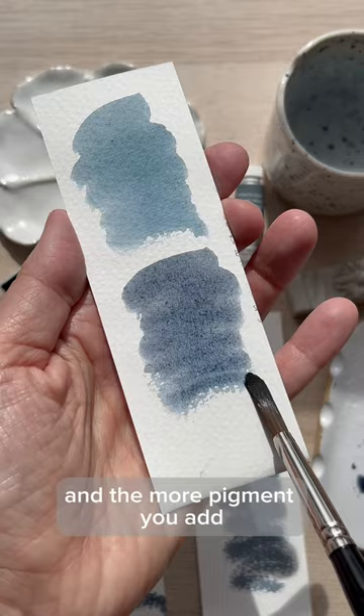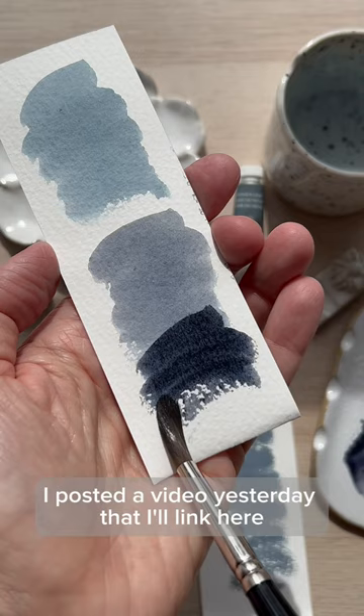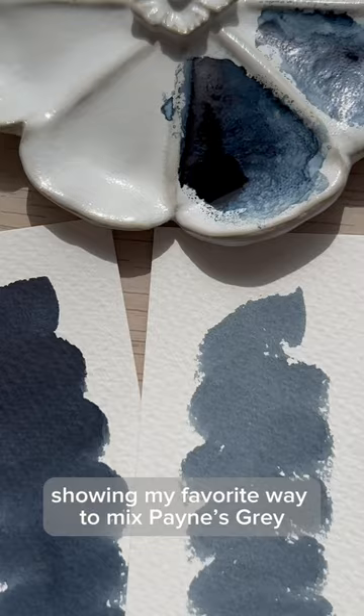Payne's Gray is named after English painter William Payne, who painted and taught in the late 1700s and early 1800s. I posted a video yesterday — I'll link it here, and it's also in my color mixing playlist — showing my favorite way to mix Payne's Gray. Here are two strips of the manufactured Payne's Gray, which includes black, compared to the one I just mixed. What do you think?